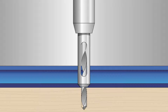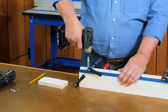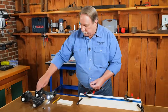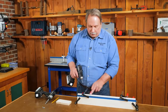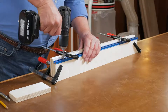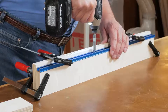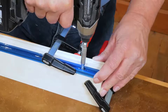So your bit doesn't wander around and you get a precise position for your pilot hole and screws. I'll go ahead and drill my pilot hole, then drive this first screw in place. I like to drive this first screw before drilling all the remaining pilot holes, so that everything is set. Then I go back and drill all the pilot holes for the remaining screws and drive them to mount the T-track to the top edge of the fence.